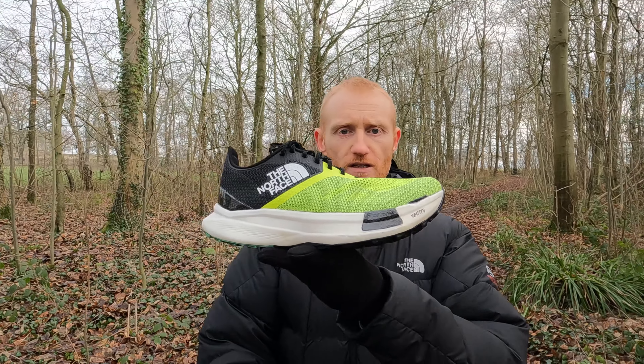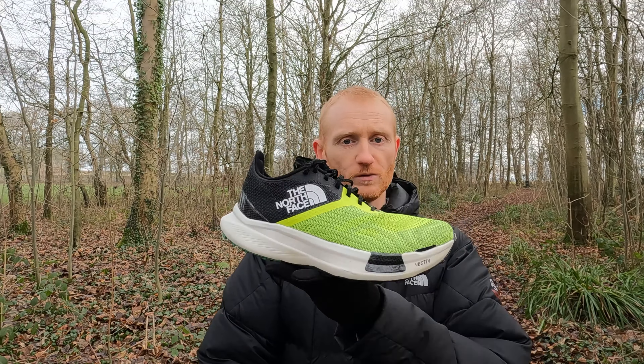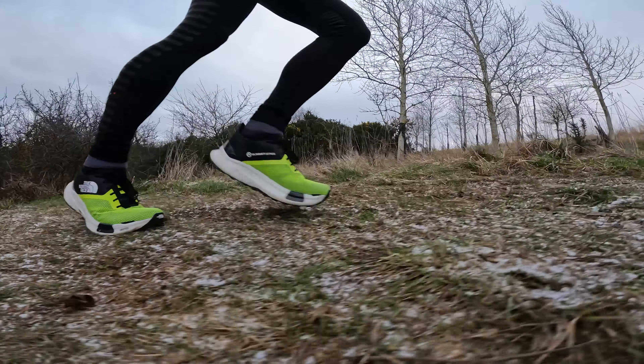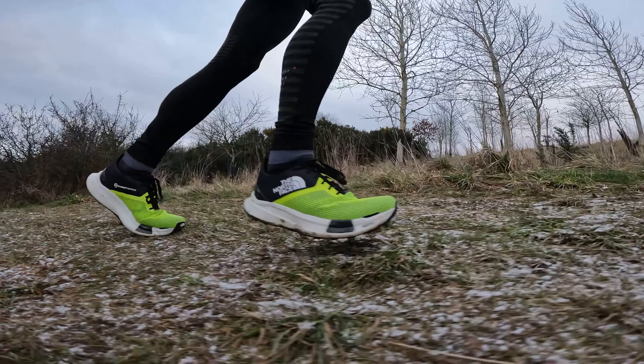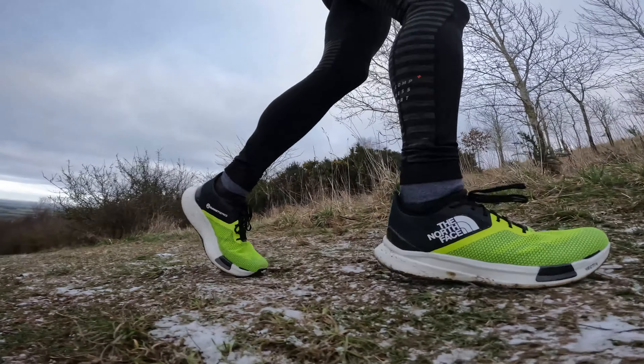It's also got a lovely rocker to this shoe. When you're running, it really helps transition the foot to toe-off — a super butter-smooth transition from midfoot to forefoot.